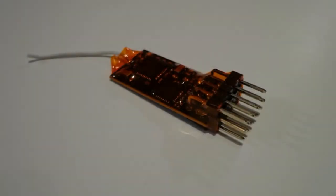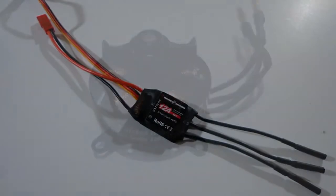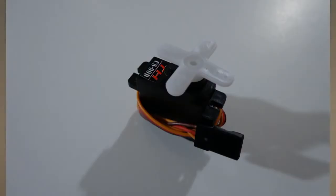You'll need a transmitter, a receiver, a battery, a Twisted Hobbies speed control, a motor, and a servo.